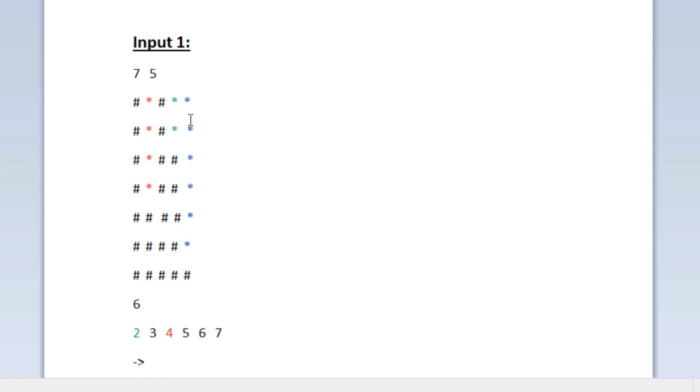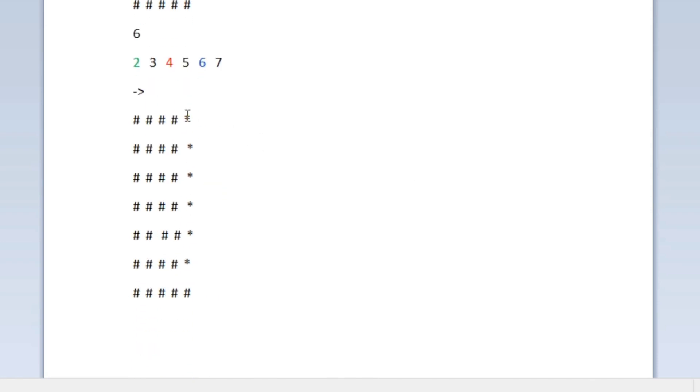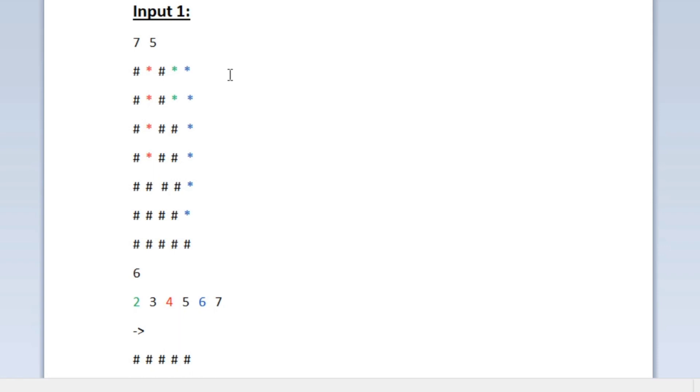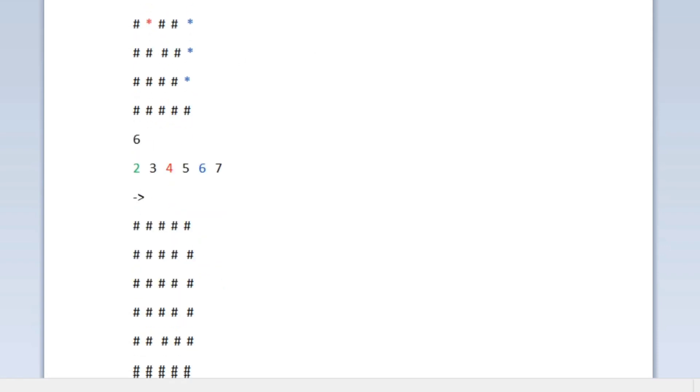We still have one more hole. The last hole is of length six and is highlighted in blue. We check whether we have a wooden stick of length six — and we do, so we use it to fill this hole and update the output character matrix. If we didn't have a stick of length six, we wouldn't be able to fill it. Now all the holes in the wood are filled.